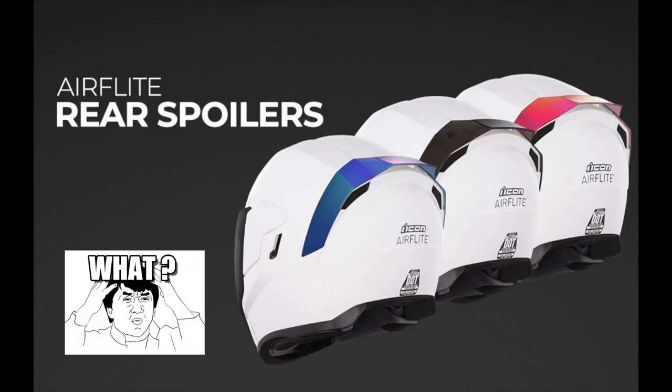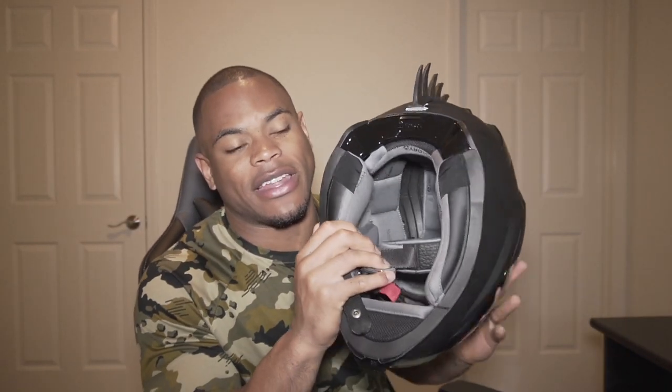This helmet allows you to customize it to your liking. It's pretty comfortable as far as the padding inside. It does have the hydro dry padding, which is awesome. It's comfortable, it's good at wicking away sweat. It does the job.